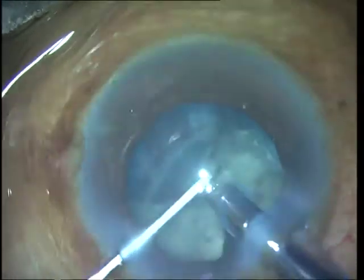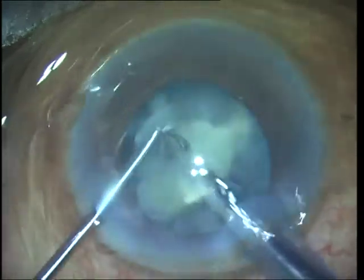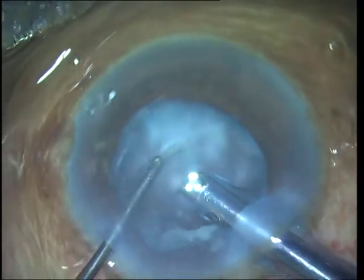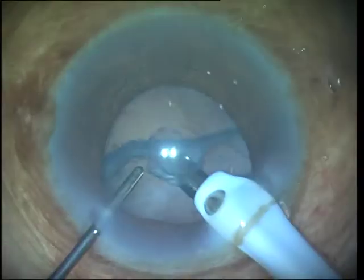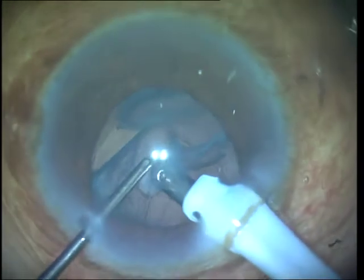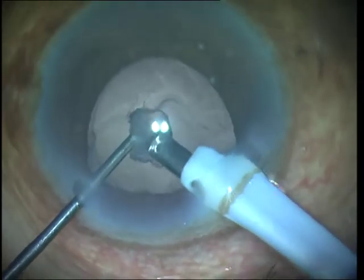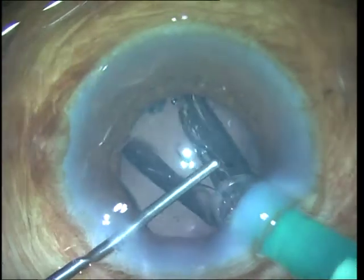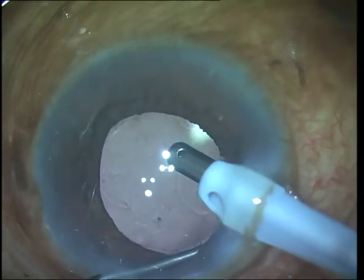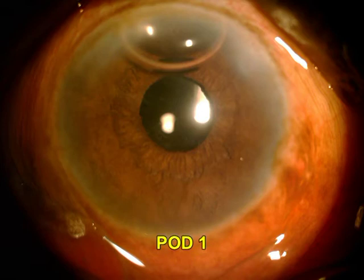Once you are down to the last pieces you work more anteriorly, since there is not much cortex or epinucleus for these cataracts and therefore the capsular bag is floppy and can come forwards and get caught in a post-occlusion surge if one is not careful while the last fragments of the nucleus are being removed. Cortex aspiration is finally done, followed by intraocular lens implantation. It is important to remove all the viscoelastic as normally done, and if a white cataract is emulsified well you can see that you get very good results immediately.